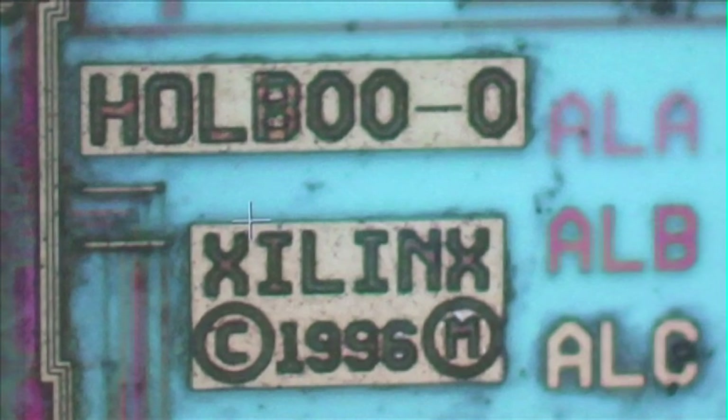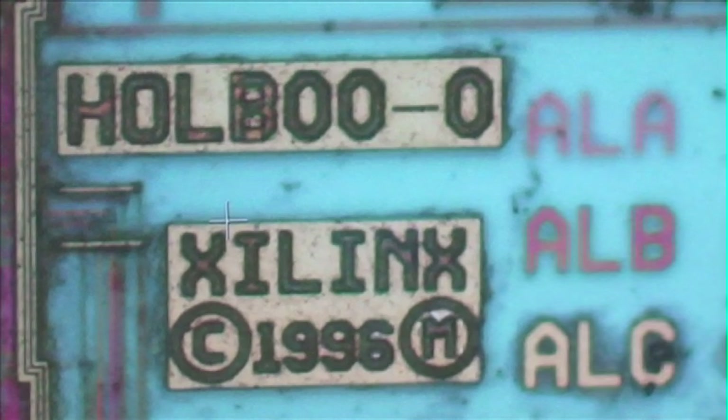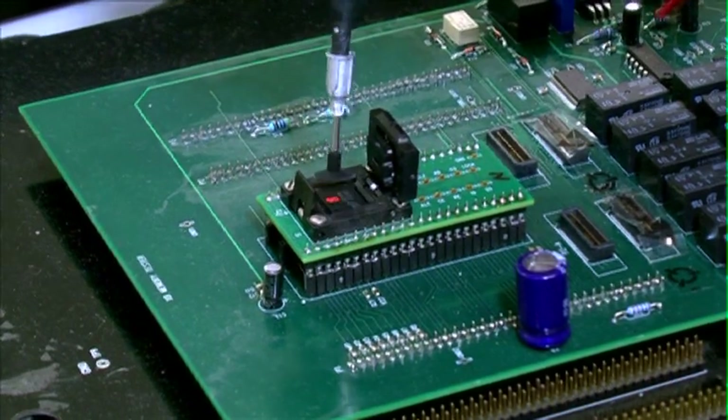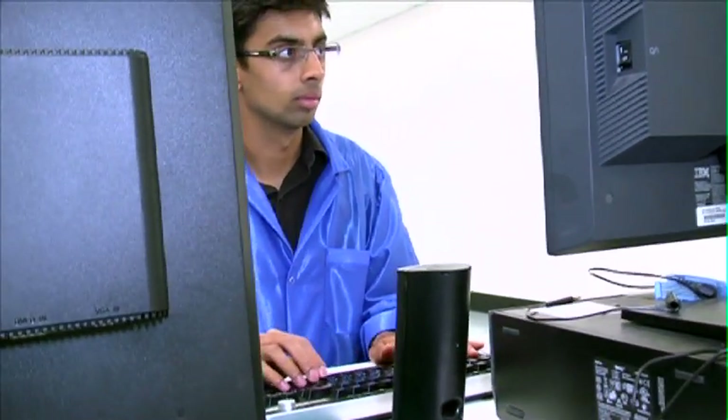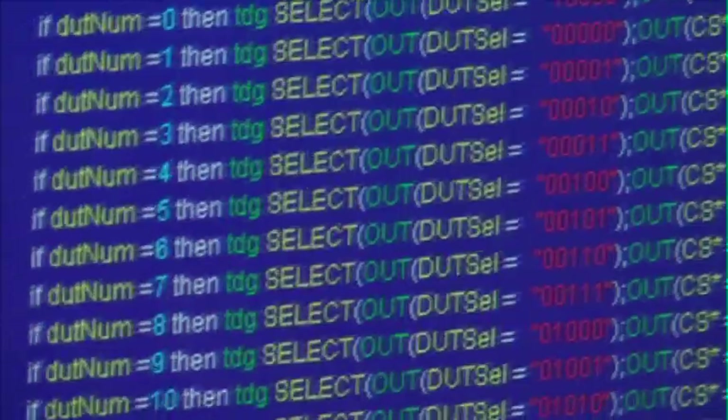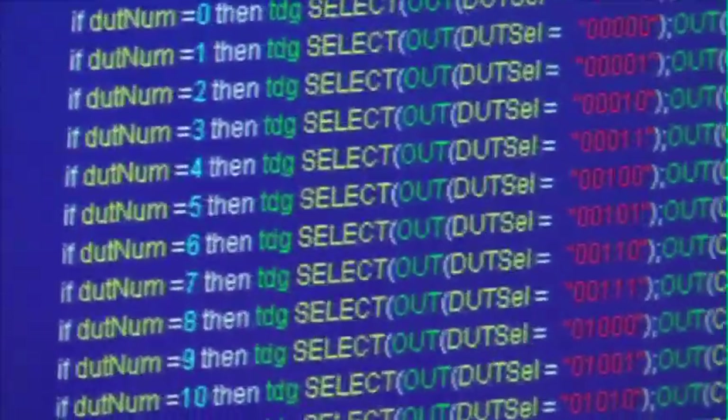A counterfeiter right now, as we know, has not gone this far. It is not unthinkable, but it is extremely expensive and it also has to actually work. The proof of the pudding is in the eating — that component has to function. It is supposed to function in some electrical or electronic circuitry.